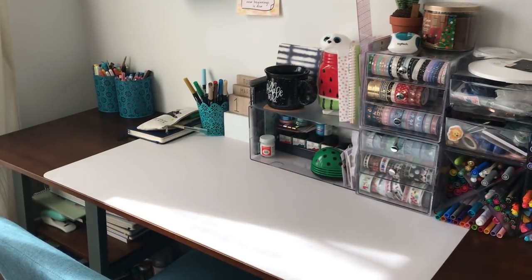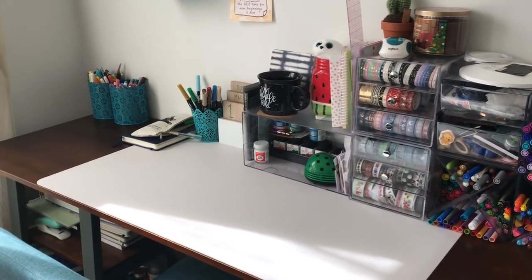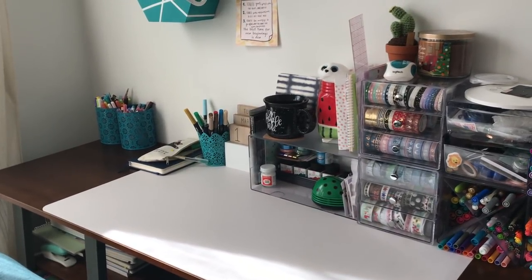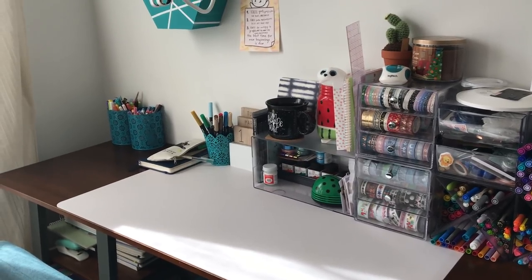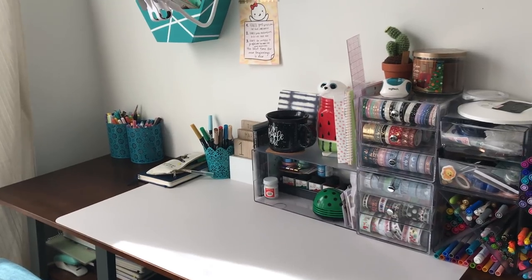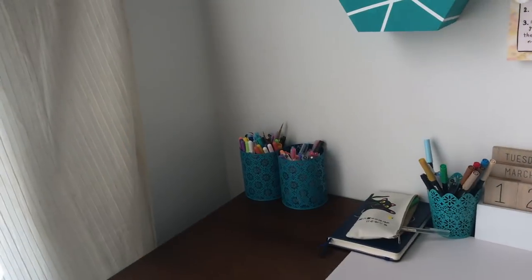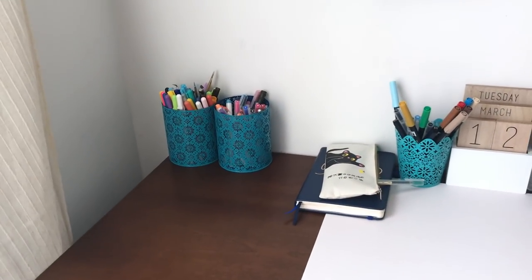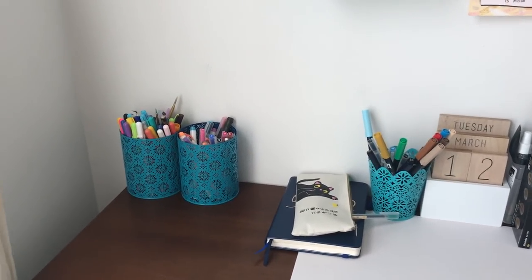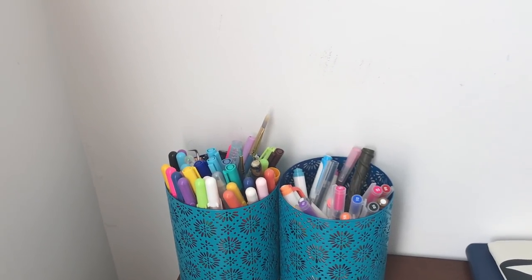Now that the intro is over, I'm going to show you what my desk looks like clean — although I'll have some sneak peeks of what it looks like when it's not clean at the end of the video, full disclosure. This is fairly clean. I'm going to start from left to right, top to bottom, starting with the first part of my desk.